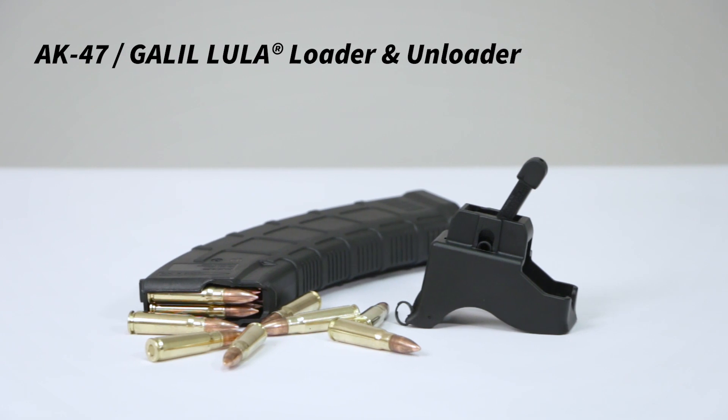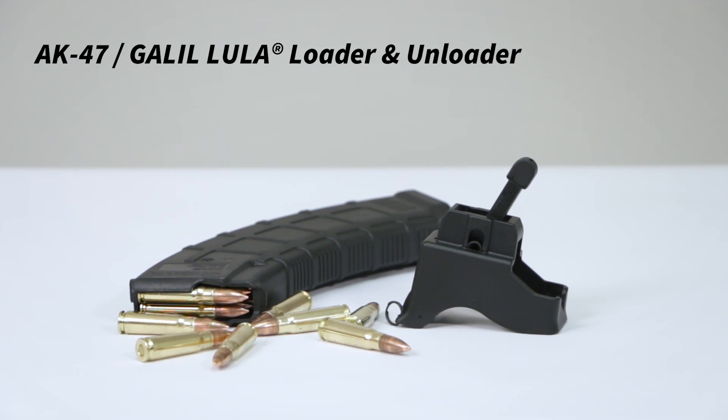Load and unload your AK-47 and Galil magazines easily and efficiently with the AK-47 and Galil Lula Magazine Loader and Unloader from Maglula.